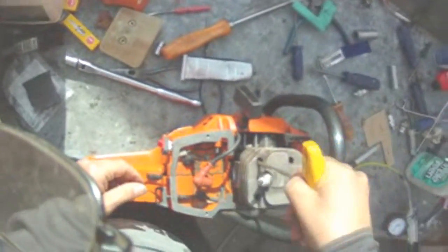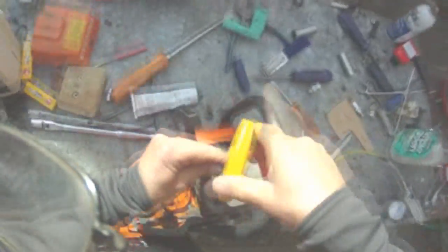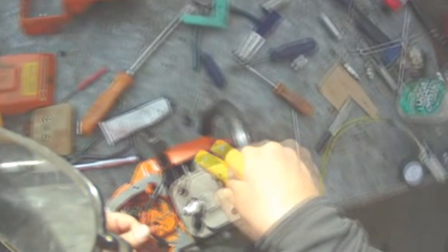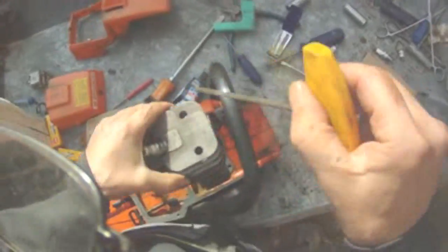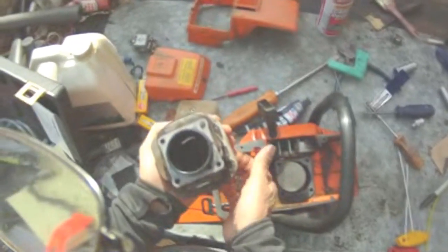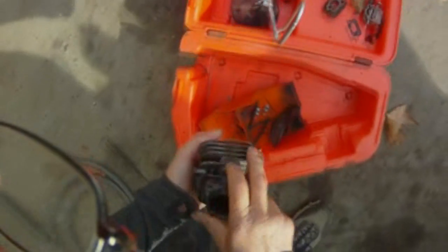Now we're going to take the cylinder off. I'm not real sure what size these Allen head bolts are — it's worn off, it's not five millimeters and it's not four millimeters, it's something in between. That came off easy enough. Put everything in a box so you won't lose them.